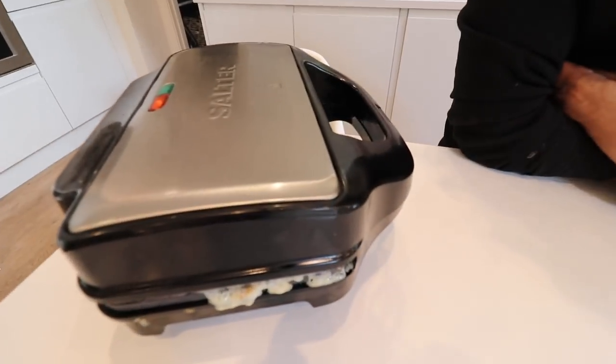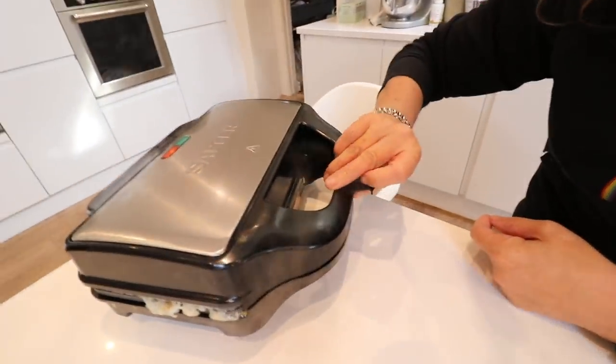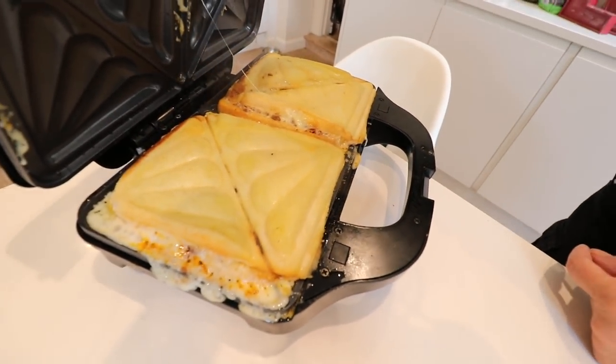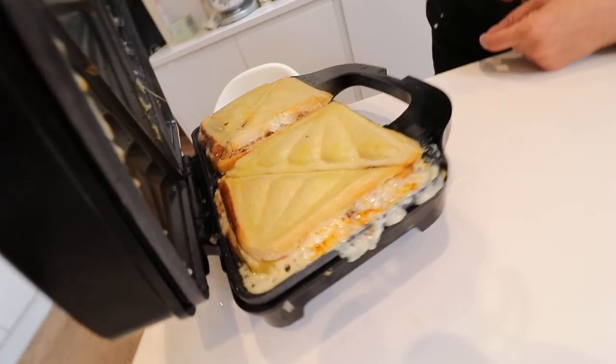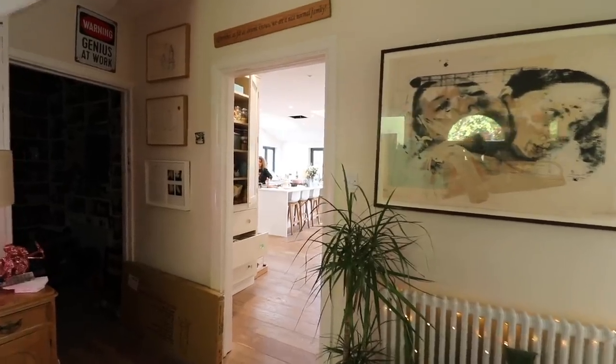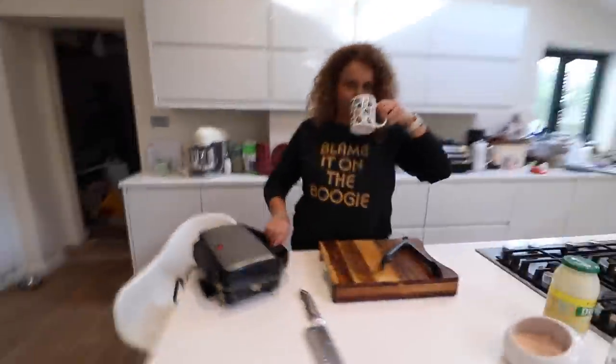Is it done now? Is it ready yet? It's only been in two minutes — yeah, but it sounds ready. Listen! Shall we have a look? It's oozing, it's bubbling, it's yummy — not ready yet, come back in two minutes. I think it's ready. Are you just a little bit excited about a lasagna in minutes?